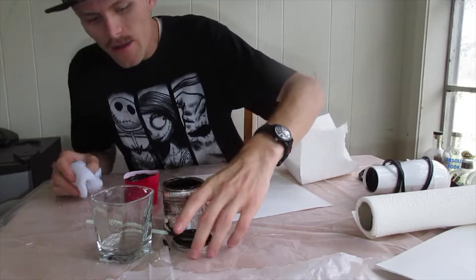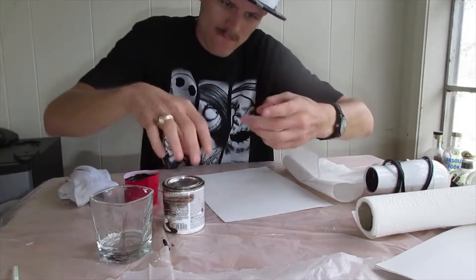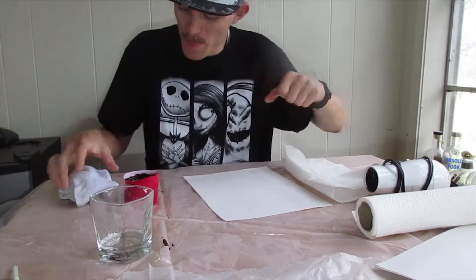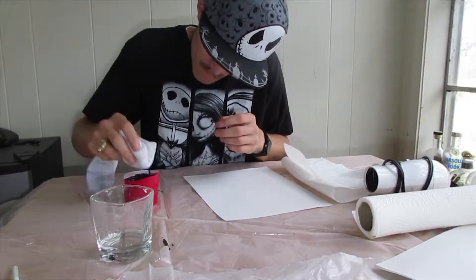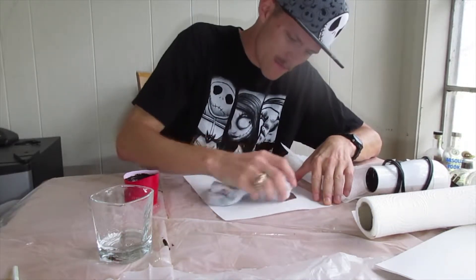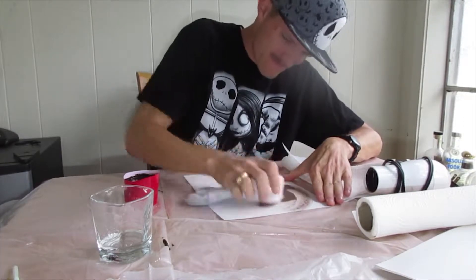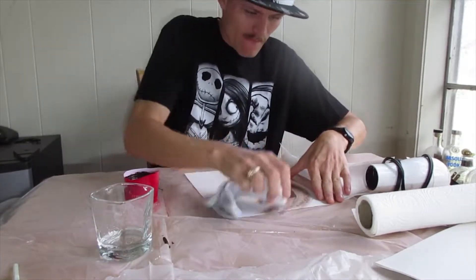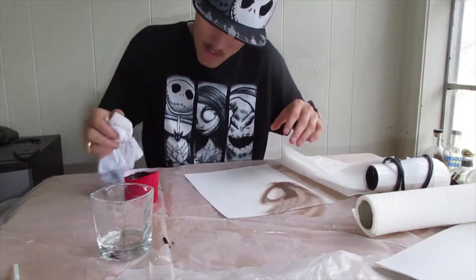I'm going to dab it on. When you work with stain you just have to get it on your hands — that's just part of the rules. I want to just add some old coloring to this.